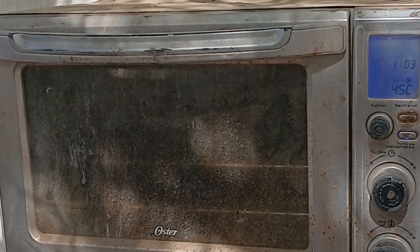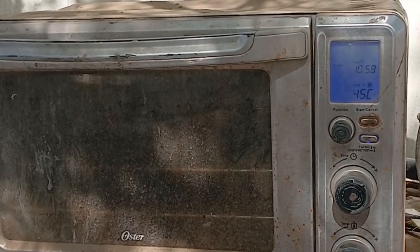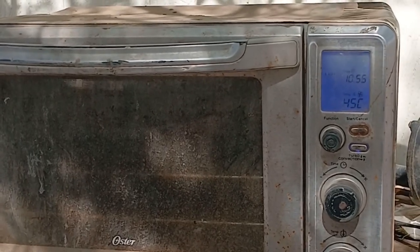Now we're doing the tempering — two one-hour cycles at 450 degrees. Once that's done, we'll let it cool and then we'll start grinding.